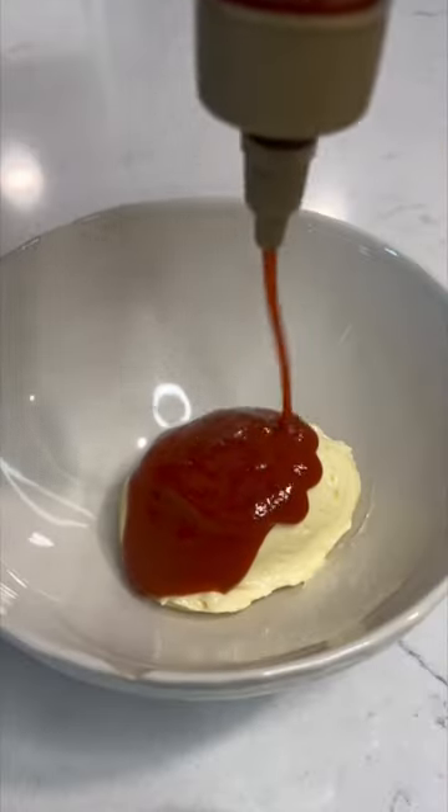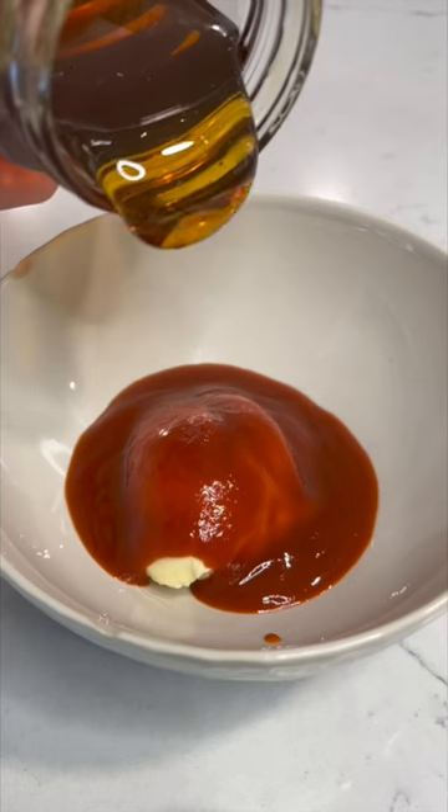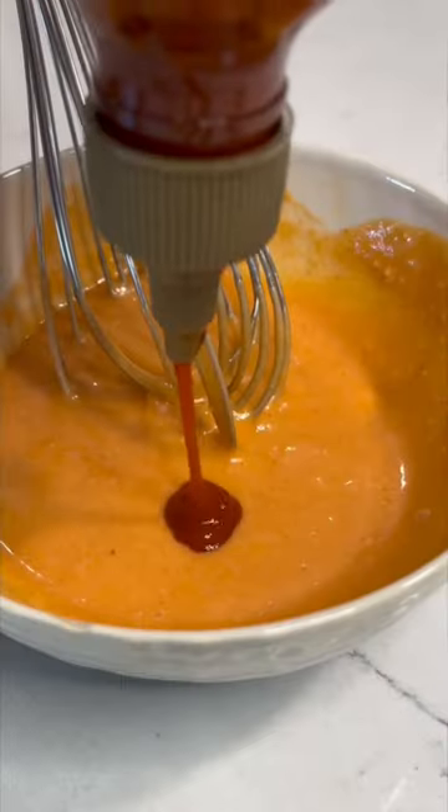Start by getting some mayo in a bowl, then we're going to put our sriracha in — be generous. Then we're going to put in some honey as well to add a little sweetness with that heat. I'm also adding a little lime juice. The cool part about this sauce is you can really customize it — you could add lemon juice, lime juice, roasted garlic, whatever you want. Be creative.